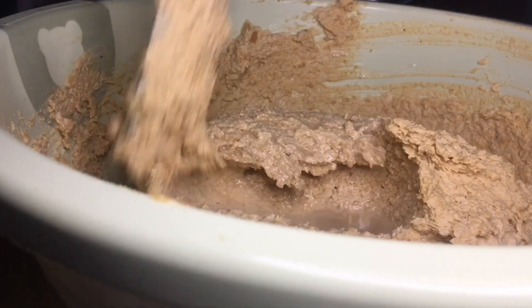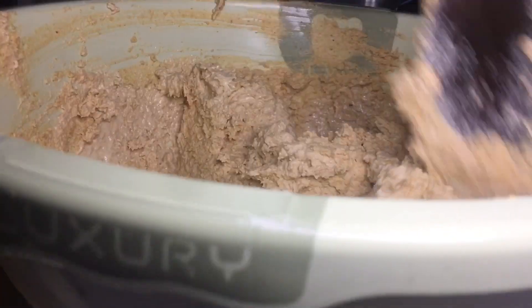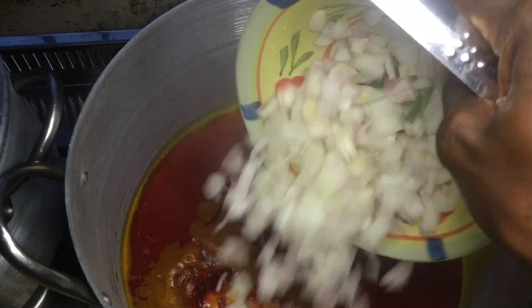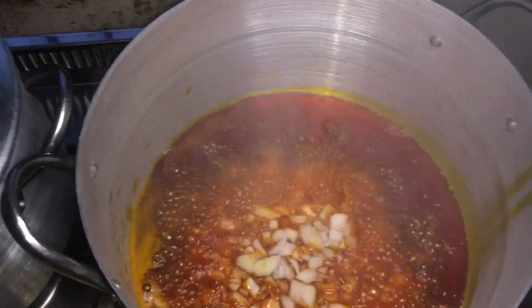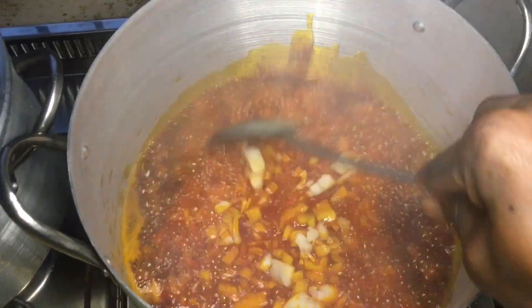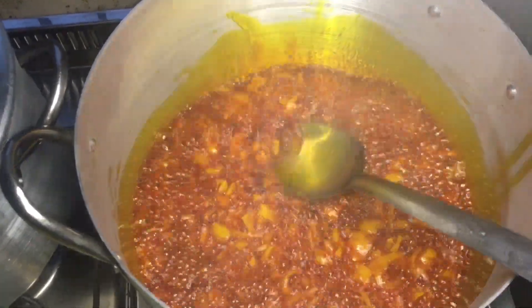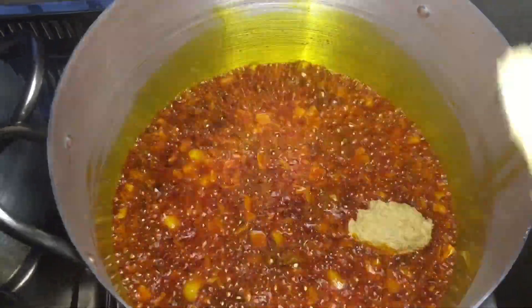While everything is cooking and coming together, I begin to mix the egusi with water so that I can fry it. After that, I put some oil into a pot, add some onions, and fry it for 30 seconds to one minute until it's fragrant enough. One minute later I checked on it and it was doing well.